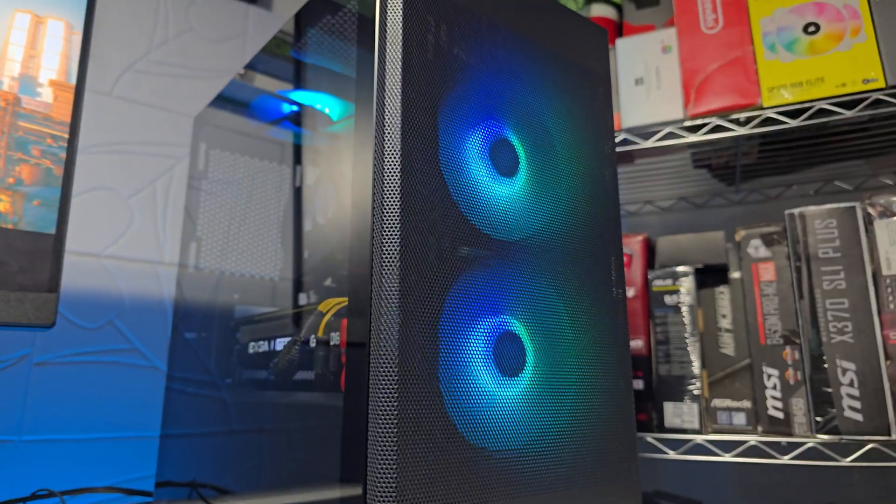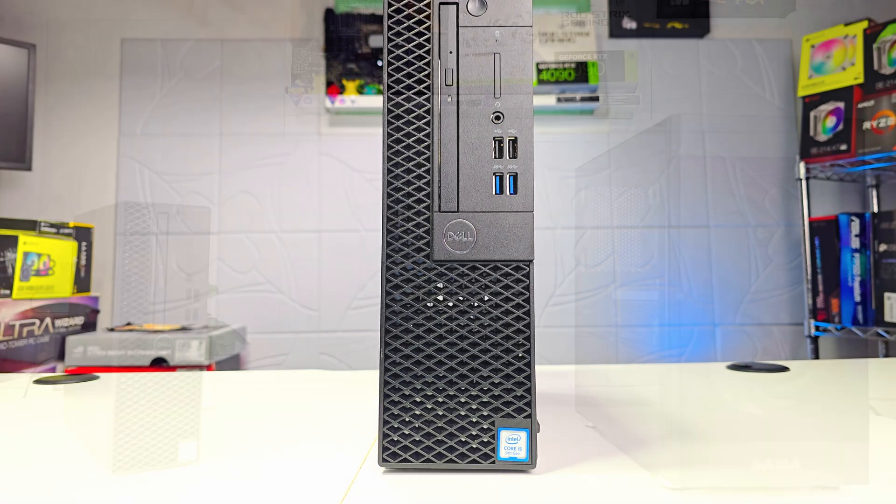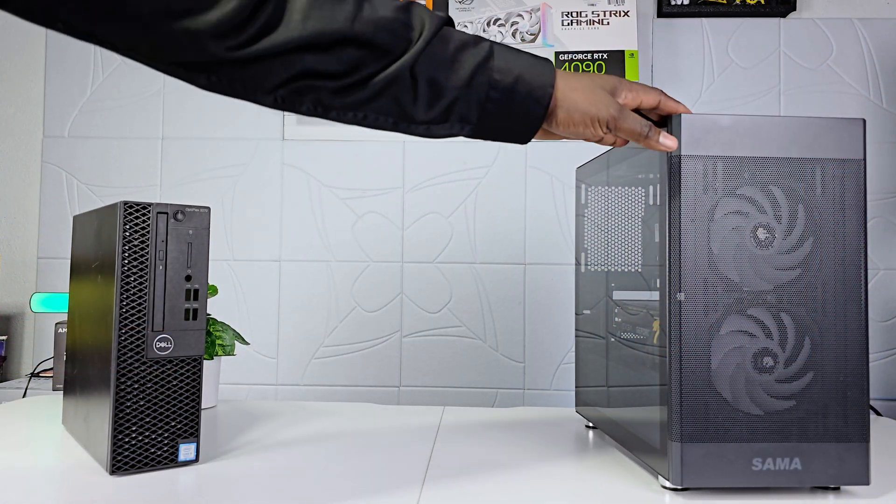Welcome to the channel everyone. In today's video I will show you guys that with a small modification, how easy it is to turn this Dell Optiplex XFF into a 1080p gaming monster.